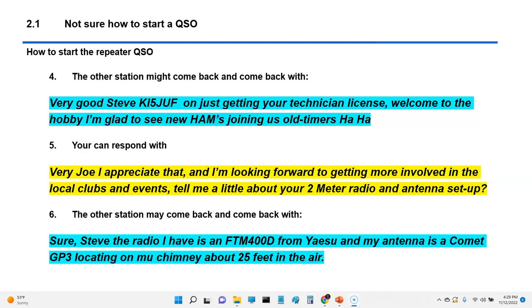I would come back and say: 'Very good, Joe. I appreciate that and I'm looking forward to getting more involved in the local clubs and events. Tell me about your two meter radio and antenna setup.' That's just something to keep the conversation going. Joe would come back: 'Sure, Steve. The radio I have is an FTM400D, Yaesu. My antenna is a Comet GP3 located on my chimney about 25 feet up in the air.' That's just a back and forth.